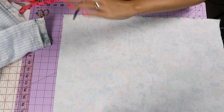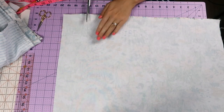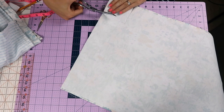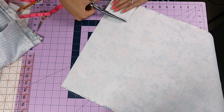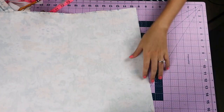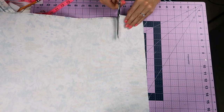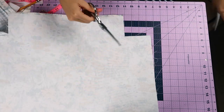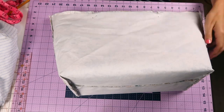Then take the main material of the bag and do the same thing: cut the corners, sew the side seams, sew the bottom all the way across. Then pop out the corners again, matching up the seams, and stitch straight across, and you'll form a bag.